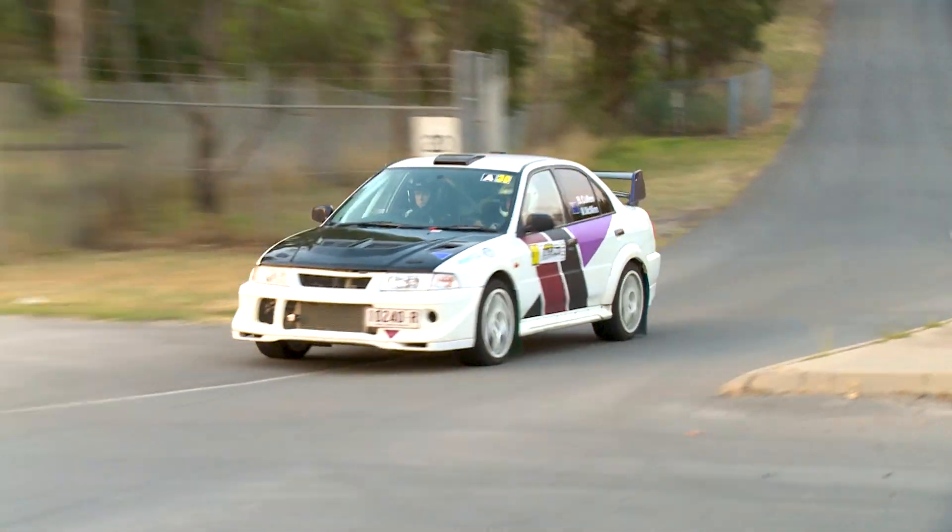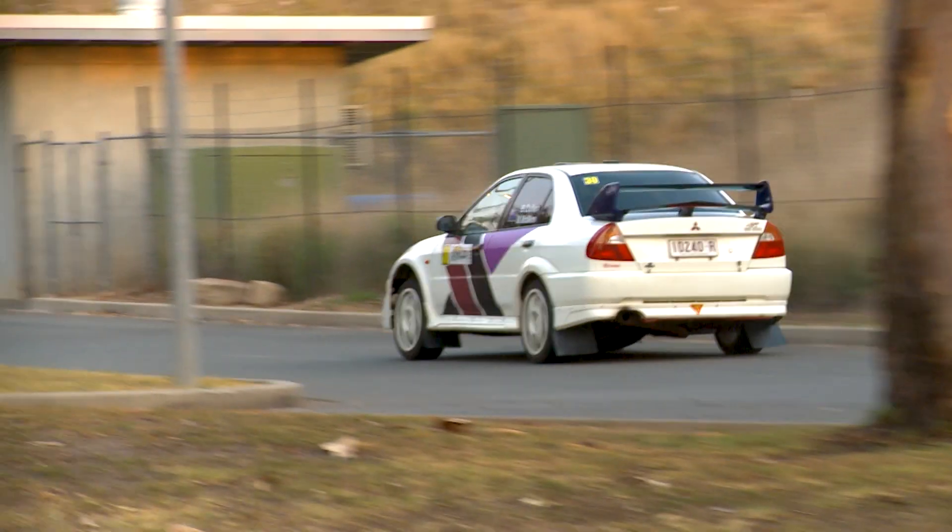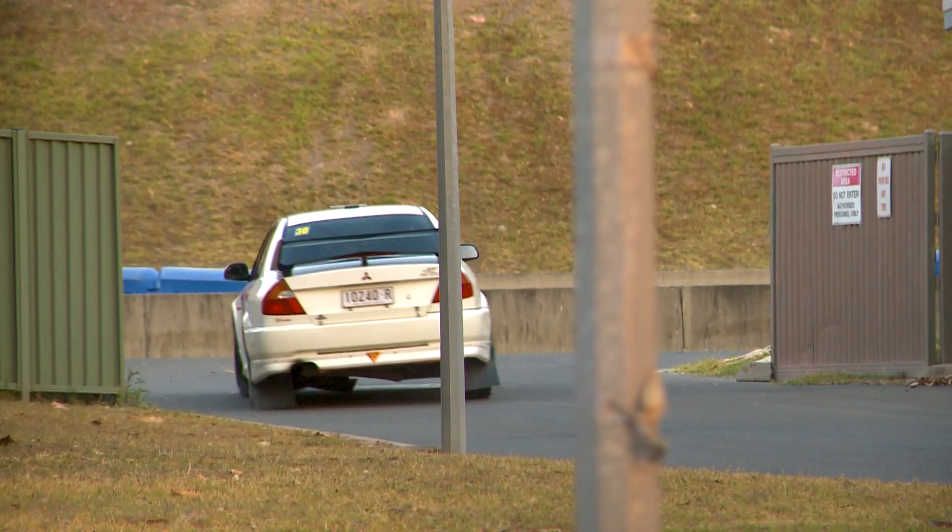What are some of those new parts? So it's got a new dog box in the car as well as a new front and centre differential. It's good that we can test those on the tarmac — it's certainly a very pointy car at the moment, turns in really well. It's just a matter of me getting used to how it feels on the tarmac, but so far so good.